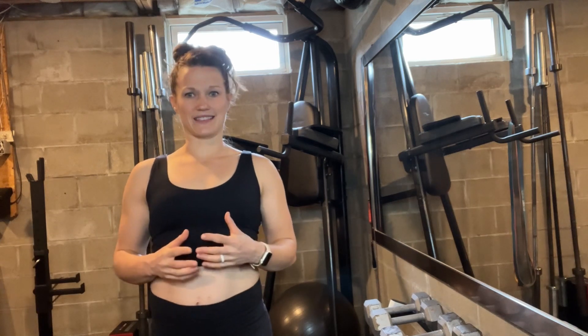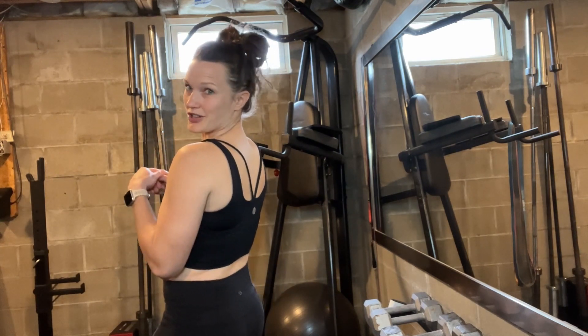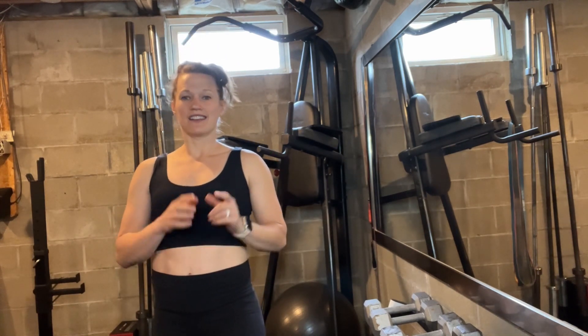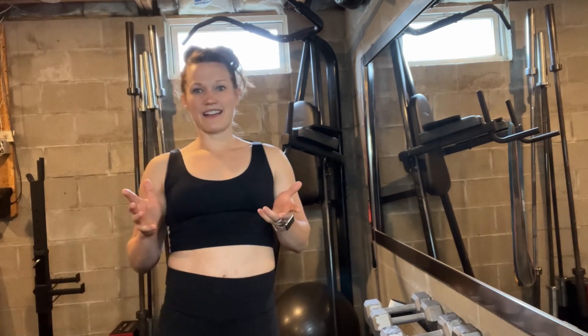I also just really like the design. It covers everything in the front. In the back, it has this really great crisscross design, which really makes it feel fashionable and cute and makes me want to put it on. I'll go ahead and do a quick turnaround so you can see the full back here.